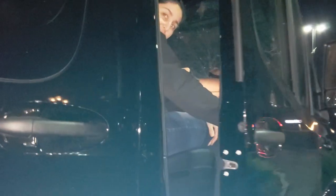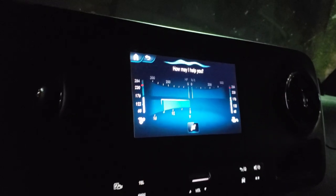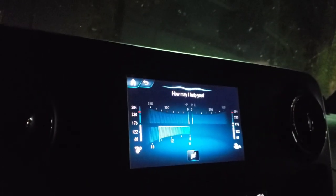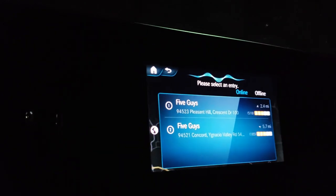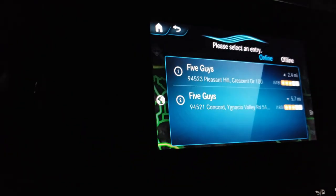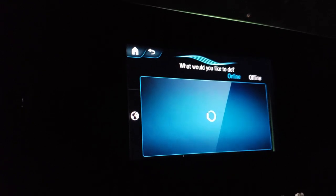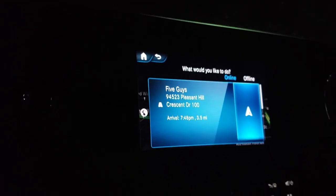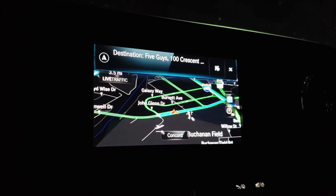'Mercedes, how can I help you?' — 'Five Guys Burgers in Pleasant Hill, California.' Now you can see the navigation in use and the route is being calculated. I have the voice turned down since I take a lot of phone calls on Bluetooth.